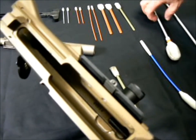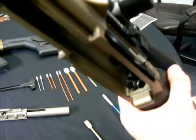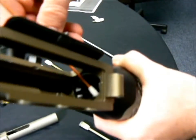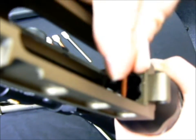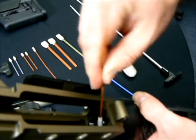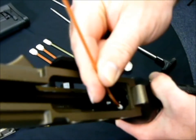Then we get into cleaning the ejector area. Going with a 6-inch. This allows you to get into the fine areas. It's flexible, so you can push it and it will curl, and get into the opposite end of the ejection port area, as well as cleaning individually between the lugs.